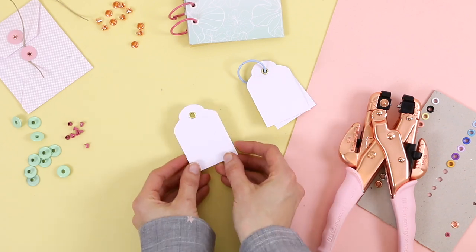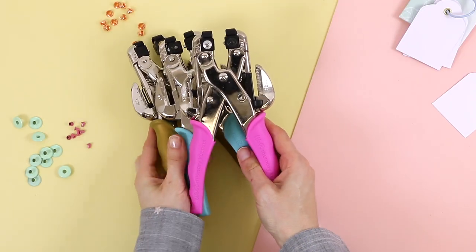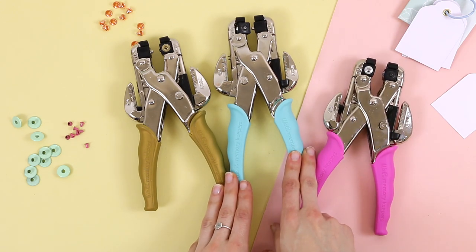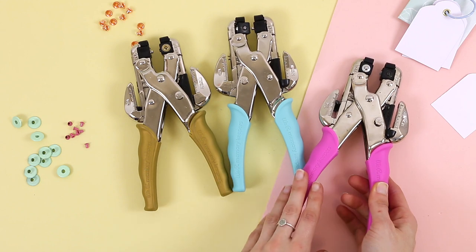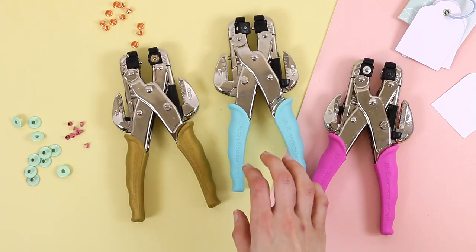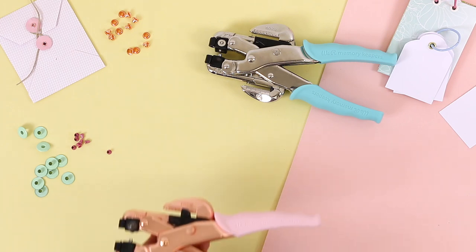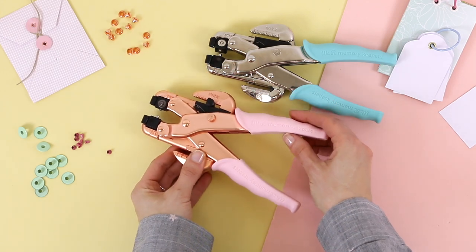There are many things you can do, and I'm sure you will come up with more as you work and practice with the Crop-a-Dile. These are all the Crop-a-Dile models. The turquoise one was the first to come out and it's the classic one. The pink one includes a case with eyelets and is a special edition that contributes to breast cancer research. The gold one also includes a case with eyelets. So the rose gold has come to complete the family — everything we have talked about applies to any of these models. It is very easy to use, and we love this design because it's very different from what we have seen so far.